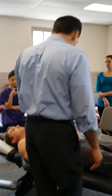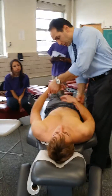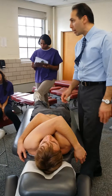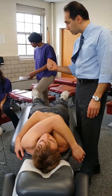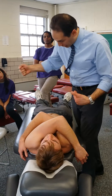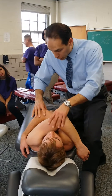We're going to do our supine thoracic opposite-side contact. It doesn't matter which side I stand on. Opposite-side contact just means I take my contact that's going to be behind the patient's back and I come from the opposite side — I go around the side opposite of where I'm standing. So I get myself positioned here.